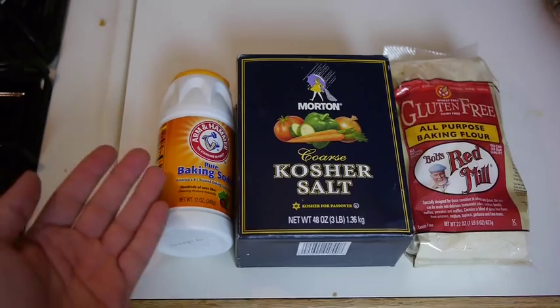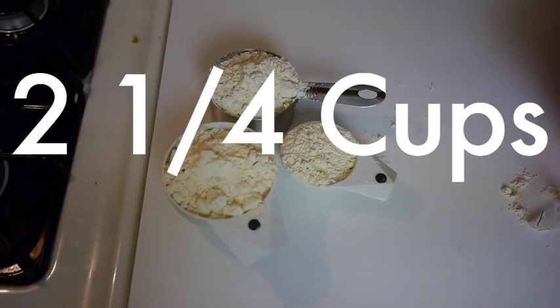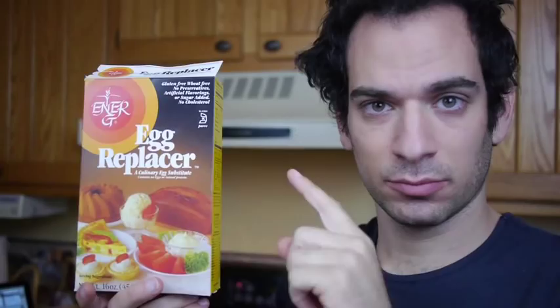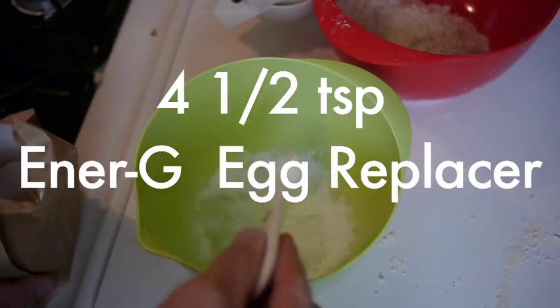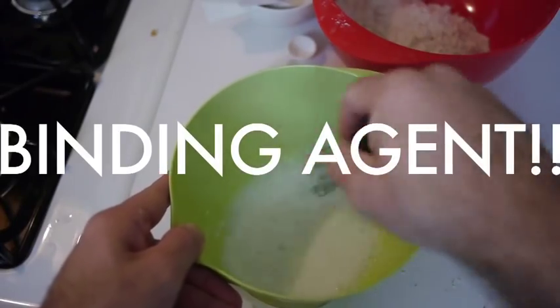The first thing we do is mix the dry ingredients. Two and a quarter cups of gluten-free flour, then a teaspoon of salt, and then a teaspoon of baking soda. Then take this egg replacer and mix four and a half teaspoons with six tablespoons of water. You've got yourself a binding agent.